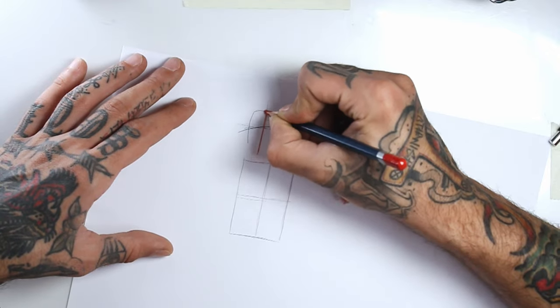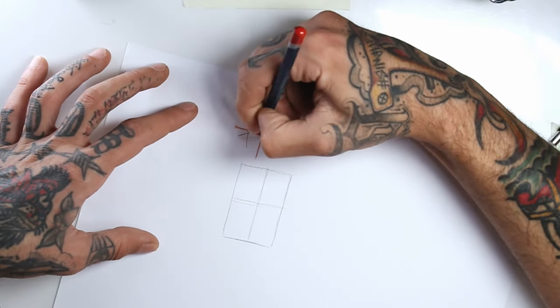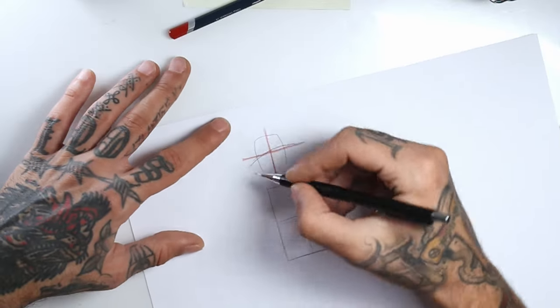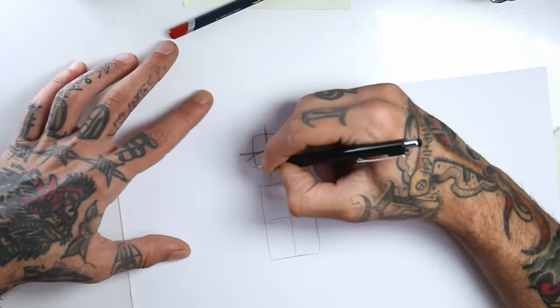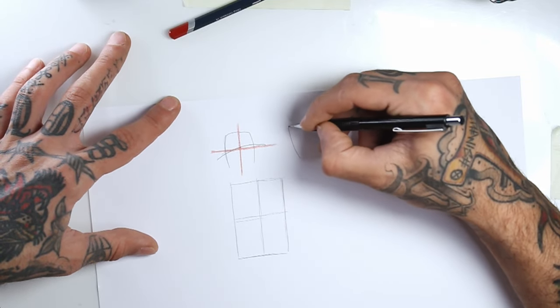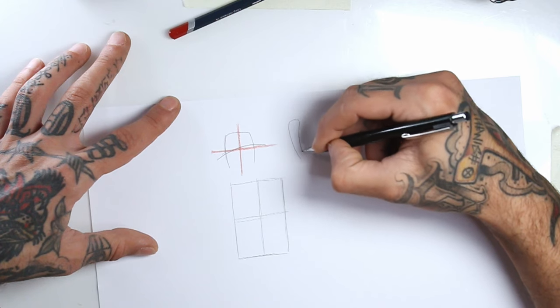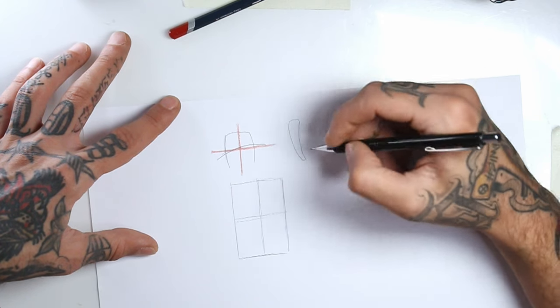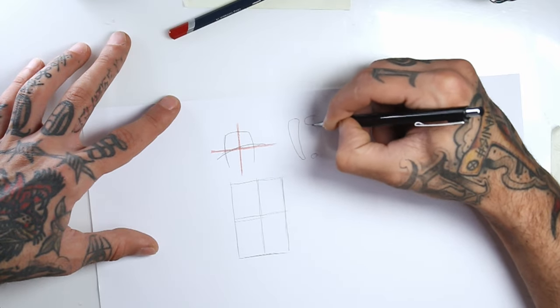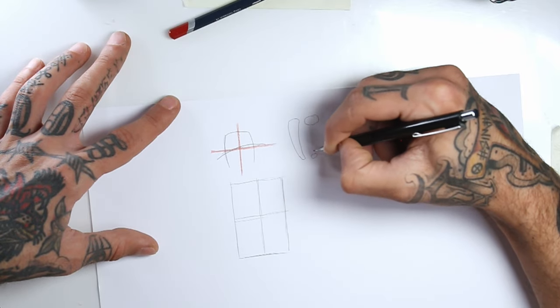Now thinking that the letter A has four strokes to be created, I'm gonna show you here on the side how I see every individual stroke. This will depend where your stroke starts, but normally it starts big and ends smaller. So your stroke should have one big end and another small end.